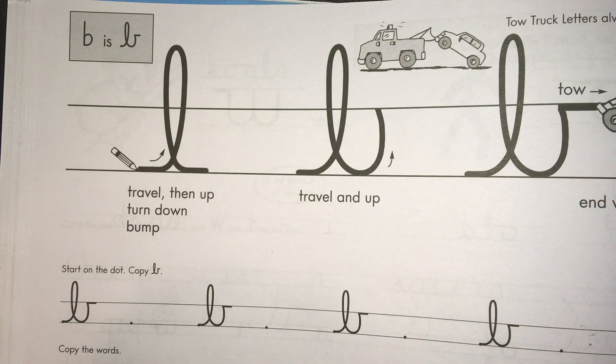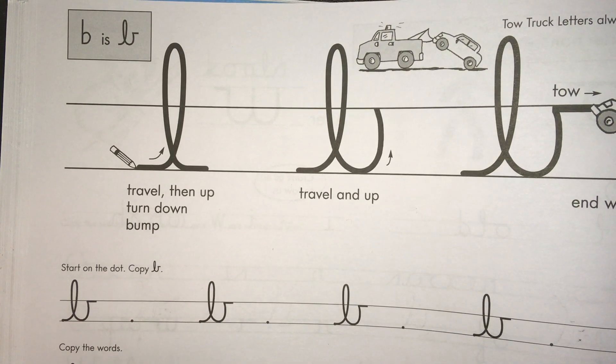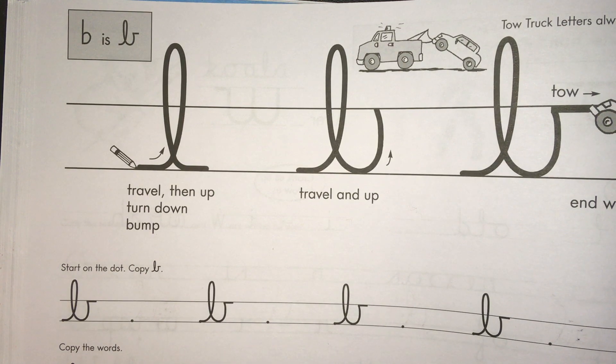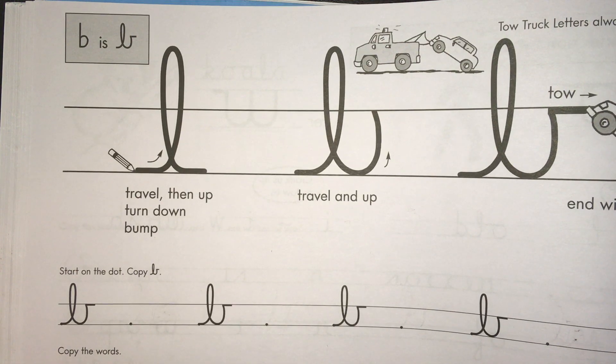Hi everybody! Today we're going to be learning about and practicing cursive letter B, the lowercase letter. You will notice that it looks a lot like the lowercase L that we've already learned, so that's good news because you already mostly know how to do the lowercase B.